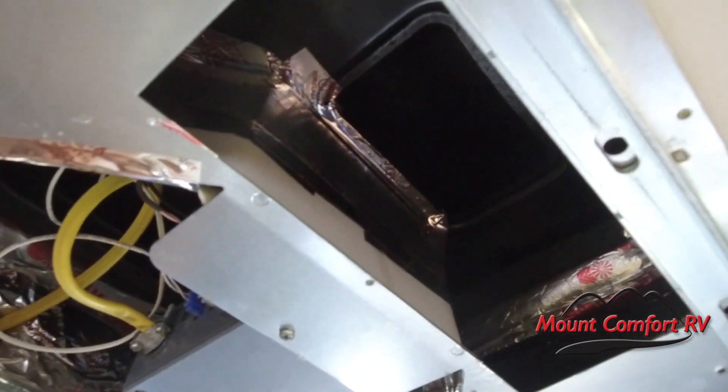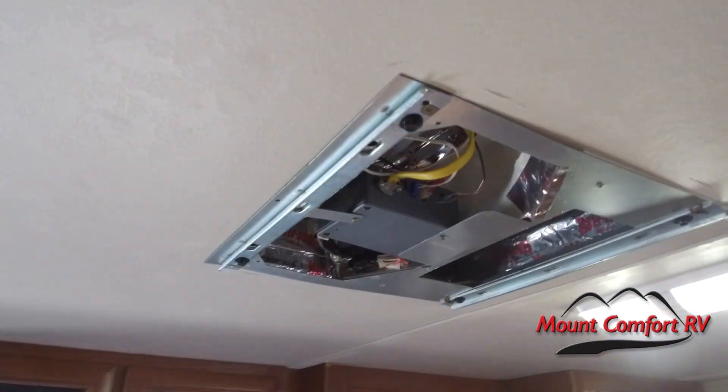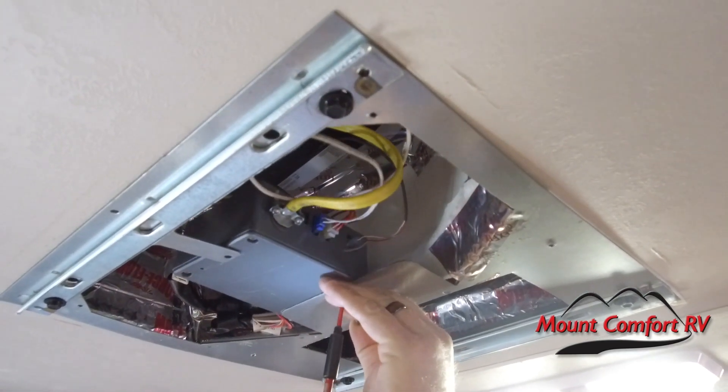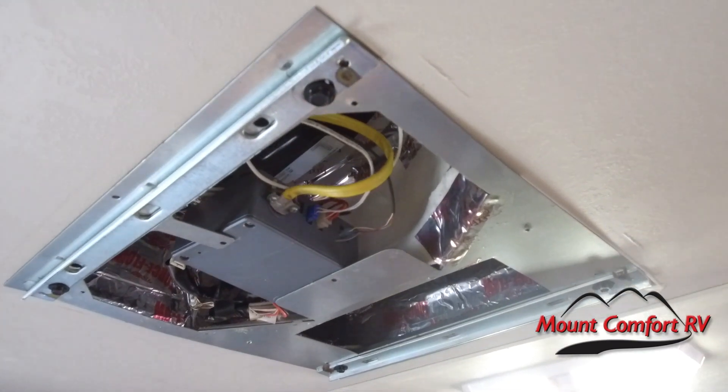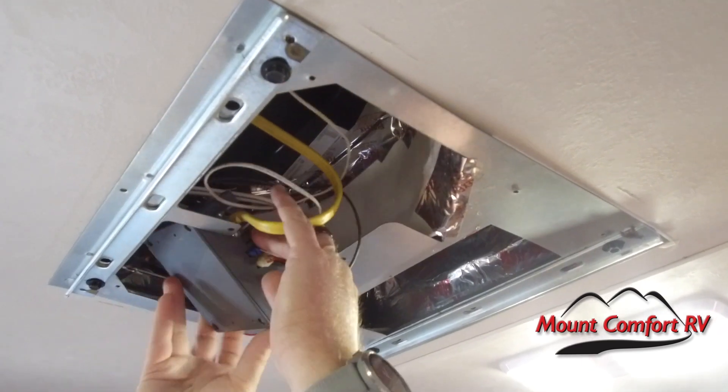Then we find this new device from RV Airflow — that's the name of the company — and we're going to put a link to their website in the description of this video. I just had to have this because I had cleaned mine up a little bit, but this does a much better job than what I can do. Our next step is going to be to remove these two screws here — this is the controller for your AC. We're just going to let it dangle. It's not heavy enough to hurt anything dangling by the wires.